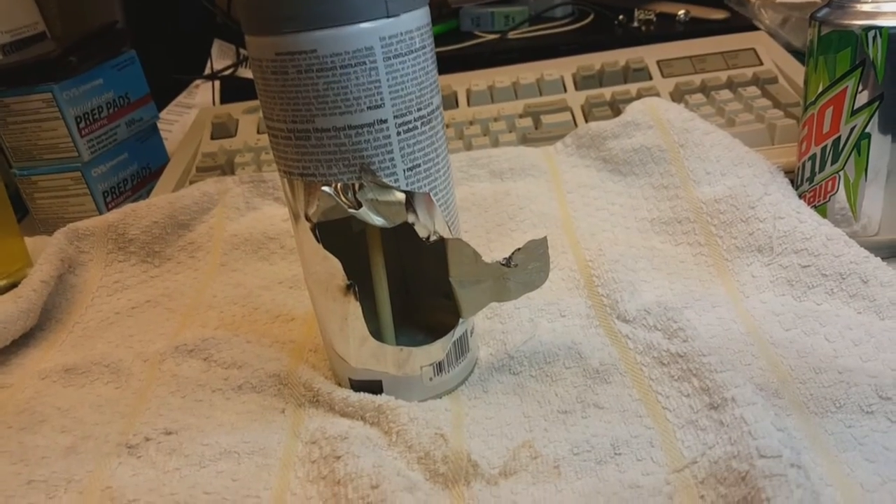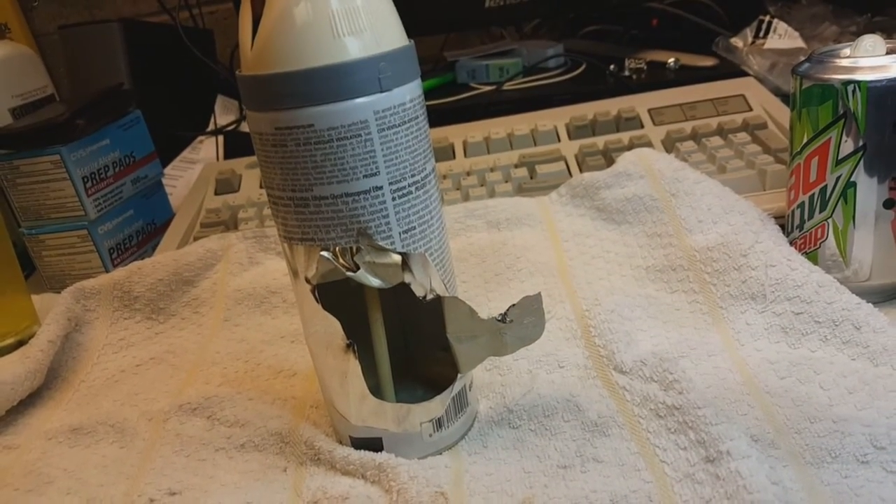But yeah guys, there you go — that's what it looks like inside of a can of spray paint. Thanks for watching. Hit like and subscribe.